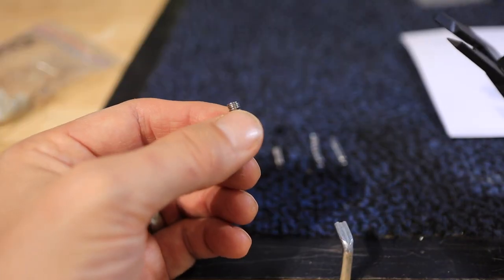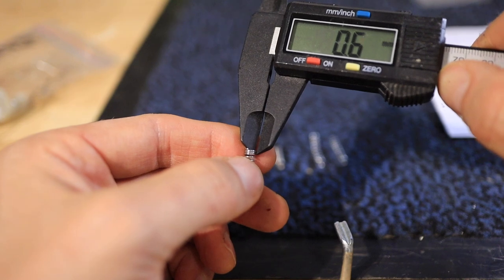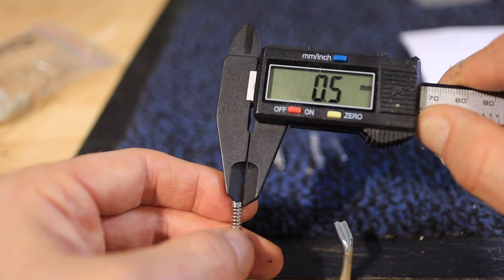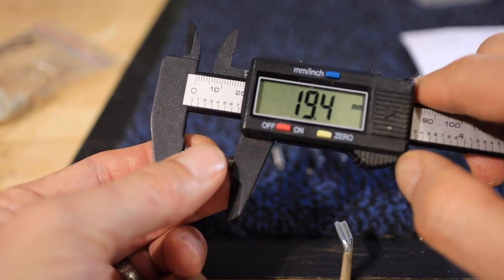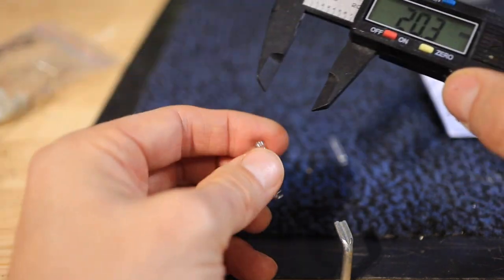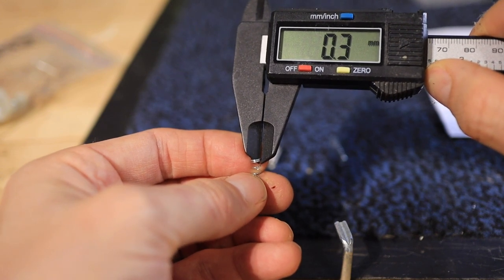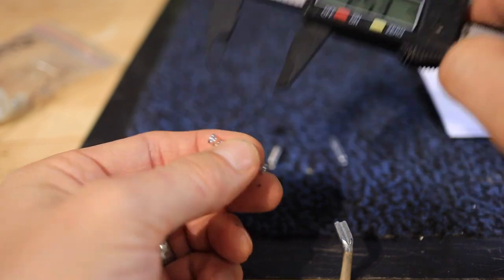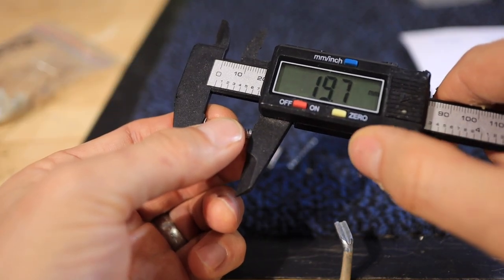This is the original spring, which I have measured to be 0.5 millimeters in coil width and about 19.4 millimeters long. Then we're going to try the same one shortened. I've also got two springs taken from pens — these have a spring thickness of about 0.3 millimeters and are about 25 millimeters long, and we'll try those shortened as well.